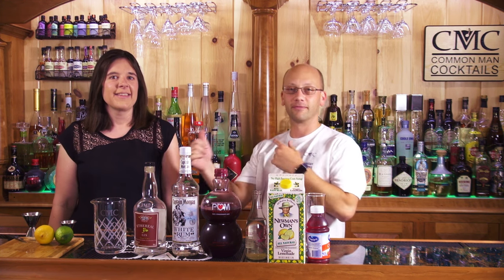Welcome to Calm Man Cocktails. I'm your host, Eric Schomer. This is Jennifer Schomer. My marriage. All week.